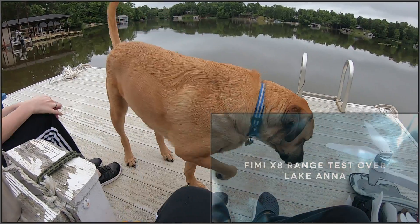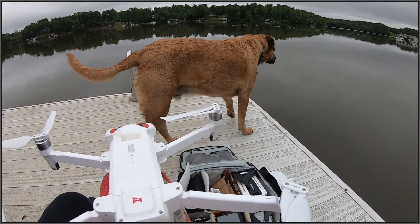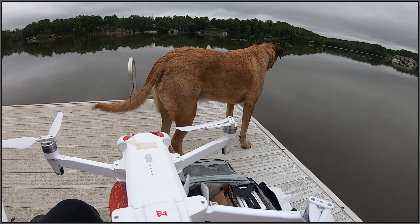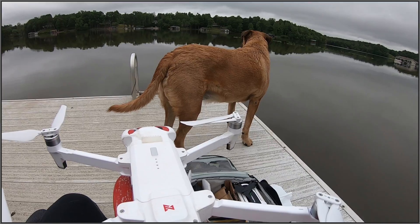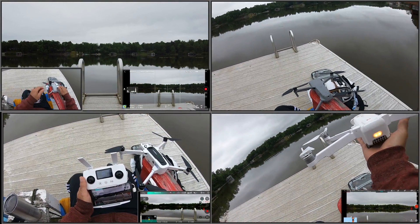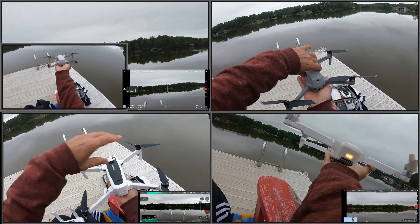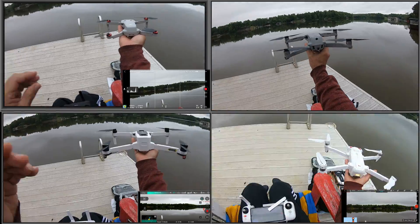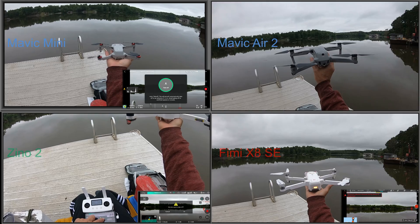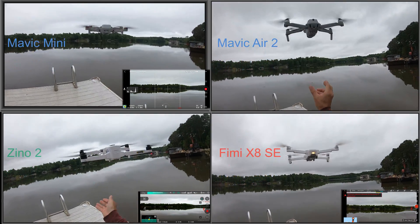How are you doing? Well, here we are at Lake Anna with Leo and myself. What is going on YouTube? Thanks for watching the Duranify channel. In this video, you're going to see a range test shootout between the Mavic Mini, Mavic Air 2, the Hubsan Zeno 2, and the Femi X8.